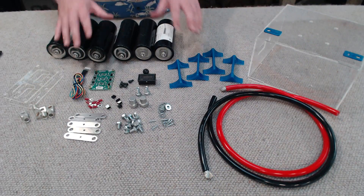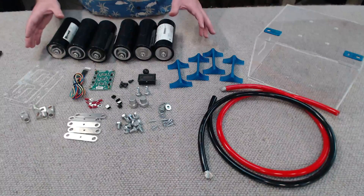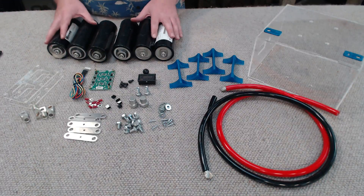Before we get into going over the components we're going to need for this build, I just want to quickly mention that this video is going to be dedicated to the construction side of things rather than demonstrating what it is and how it works. If you want to see how the super capacitor battery bank works, click the video link up here. There will be detailed specifications of all the components down in the video's description, so do check that out.